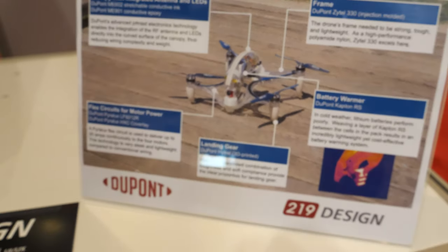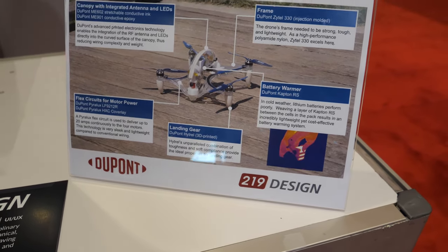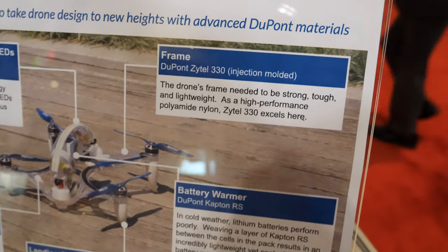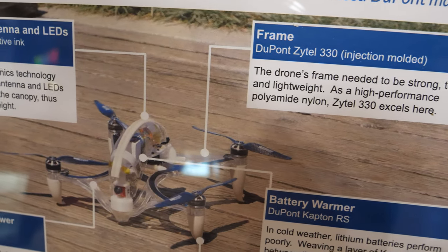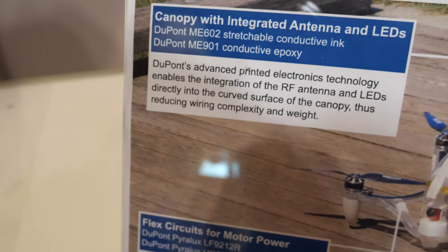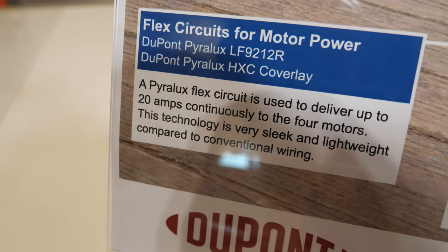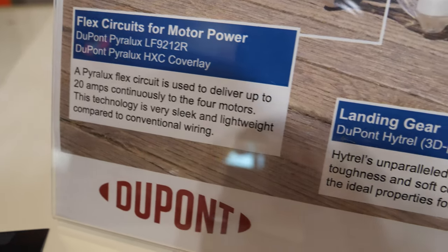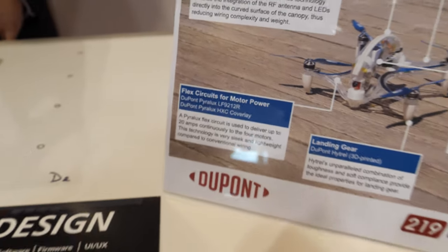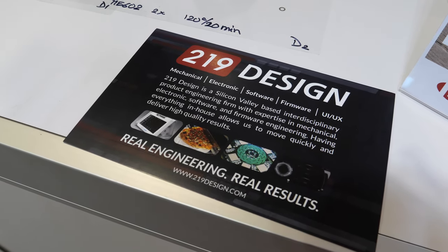There's also a battery warmer using Kapton. Why do you need to warm the battery? In cold weather, lithium batteries perform better if they're warmed up, so performance in cold weather is a reason for heating the battery — that uses DuPont Kapton. The Parallax flex circuits are the high current flexes we used for motor power.